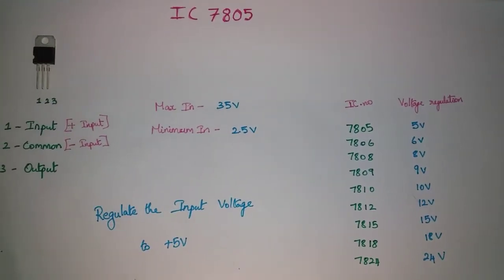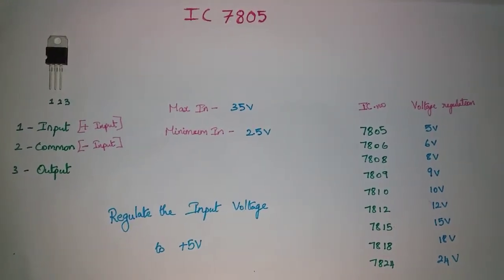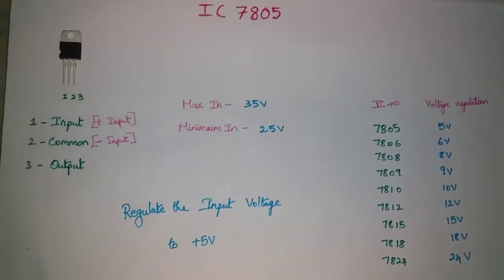Hello friends. In this video we will talk about the 7805 Voltage Regulator IC. The name is Voltage Regulator. In this case, we can regulate the input voltage to 5V output.